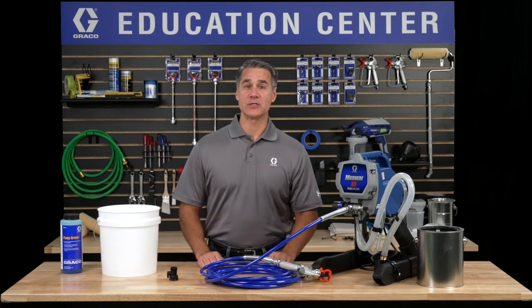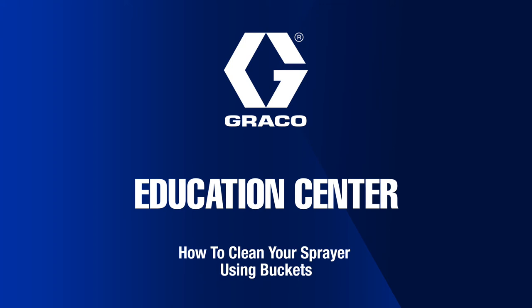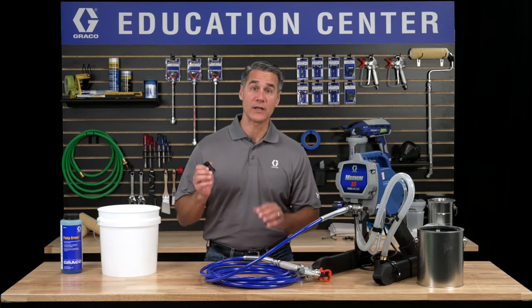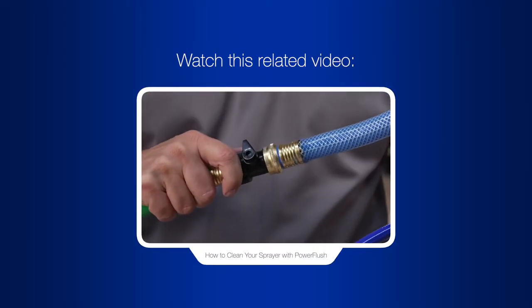Hello and welcome to the Graco Education Center. In this video, I'll show you how to clean your sprayer using buckets. This is a good method, but if you have access to a garden hose and want an even faster way, check out the video on how to clean your sprayer with power flush.